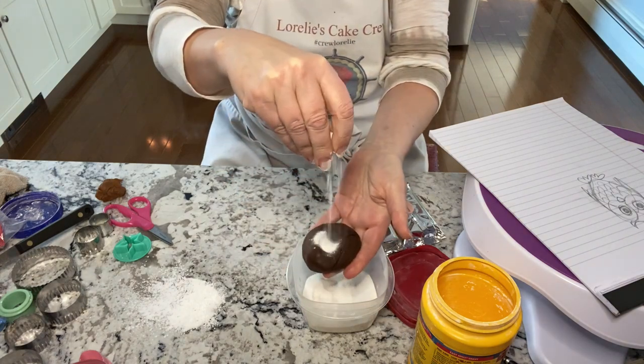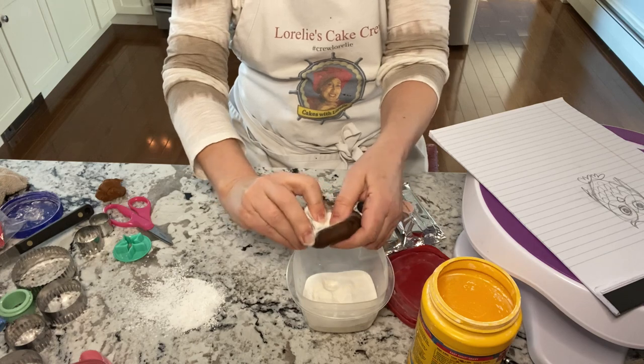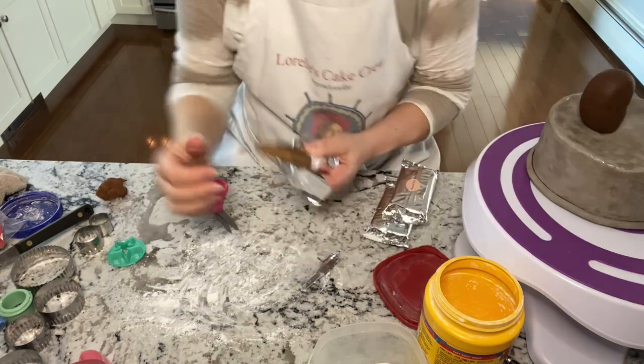Here's the owl I'm making. This is fondant, and I'm adding a little bit of tylos powder to it because I want the fondant to be a little firmer and to dry a little harder. The first thing you want to do is create an egg shape.